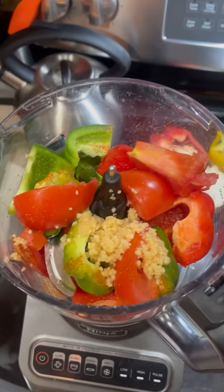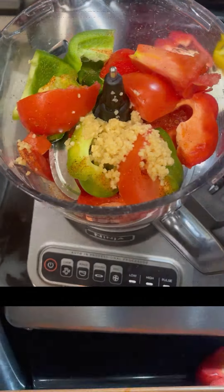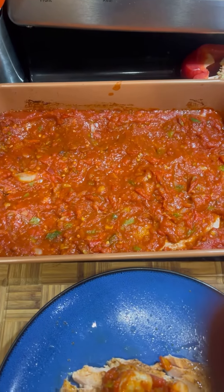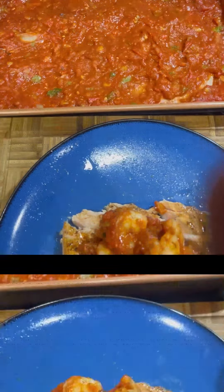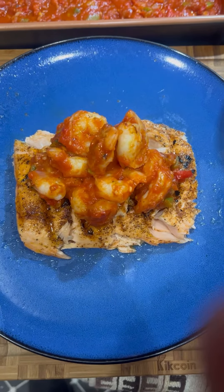I'm gonna blend this, make a quick creole sauce in my air fryer, mix the shrimp in, and then I'll show you how we're gonna serve it. Here it is — I made the creole sauce in the air fryer. I did the vegetables first and added some tomato sauce to that. That is what's called a creole red sauce. Underneath we have grilled salmon, and that's got some creole spice on it.